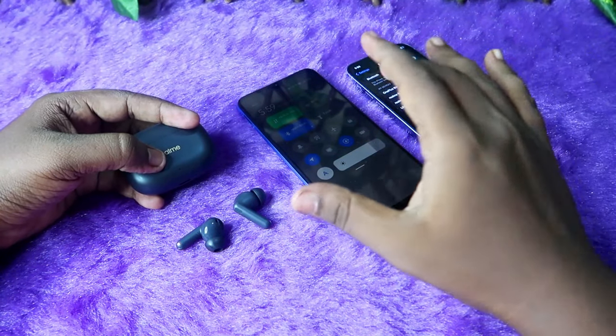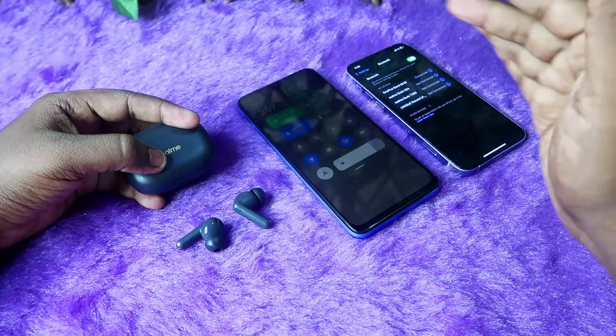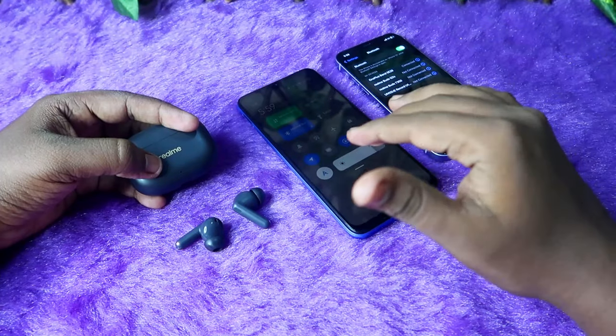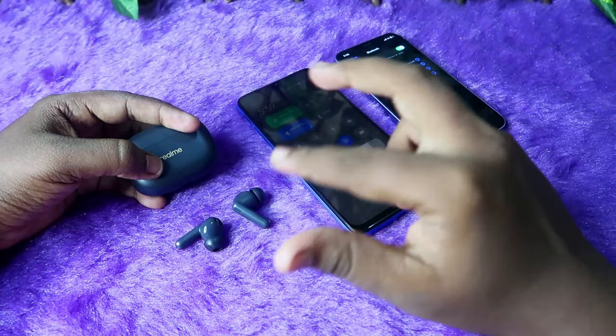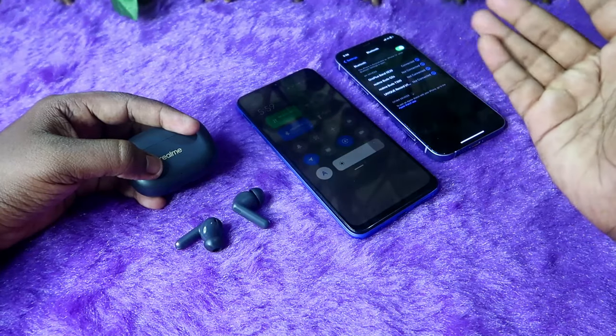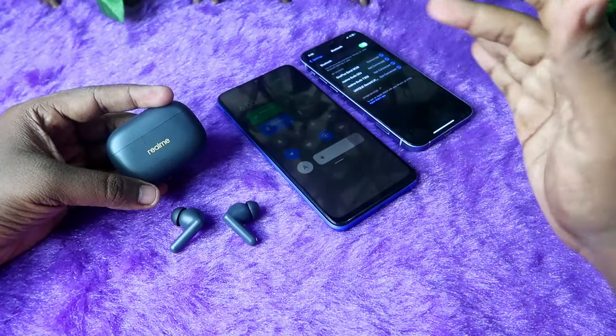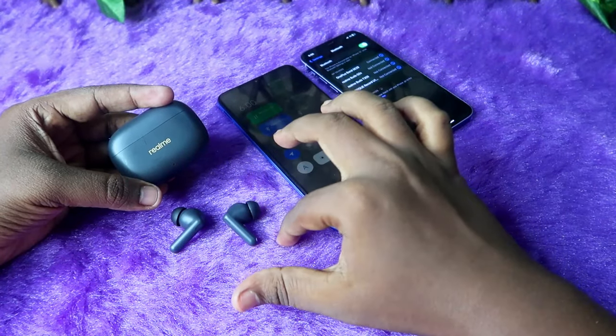Overall, you can switch the connection between two devices within three seconds — the switch is really fast. You can connect between any two devices: Android phone and iPhone, iPhone and laptop, or Android phone and laptop. That's how dual connection works on the Realme T300 earbuds.